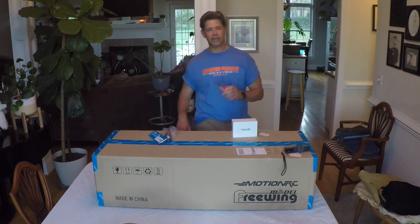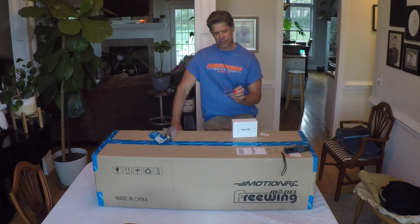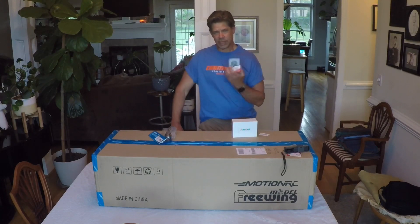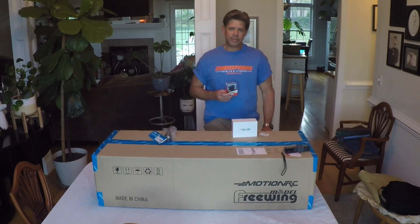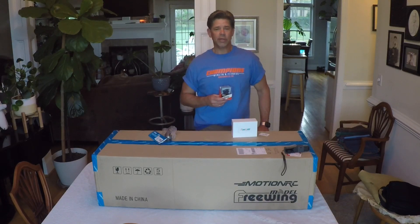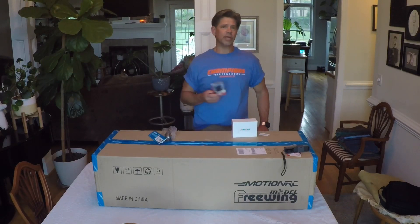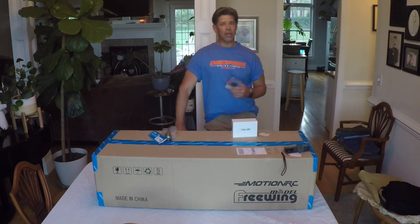Another thing I've been talking about is a Hi-Tech servo — this is the HS-5245 milligram digital servo from Hi-Tech. The reason I ordered this is for the F4 Phantom. Several guys out at our field have had a lot of issues with the F4 — the rear elevator horizontal stabilizer servo is burning out and not being strong enough. There's a lot of torque on that plane.